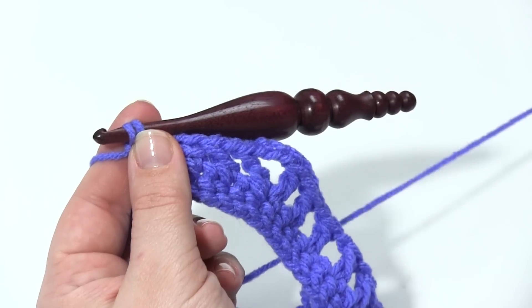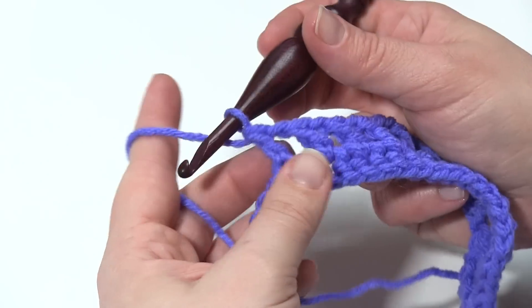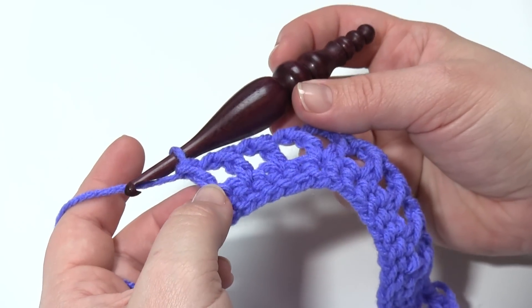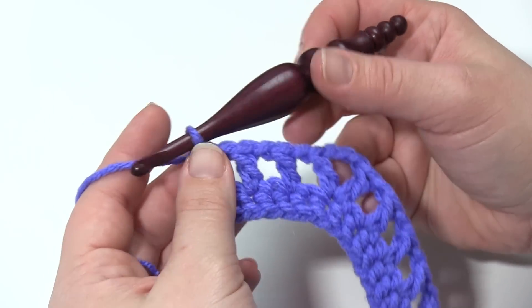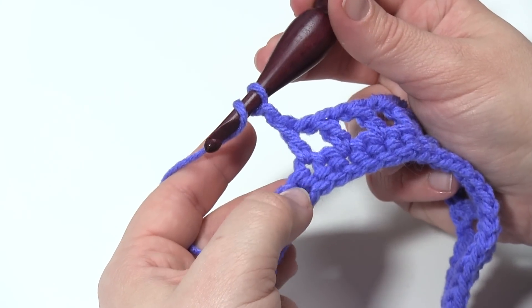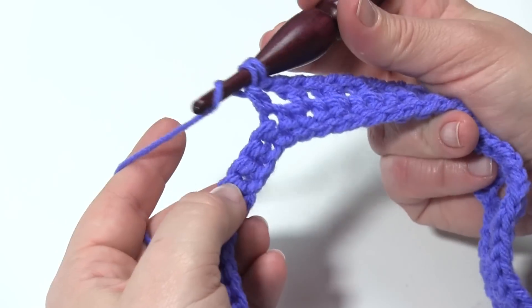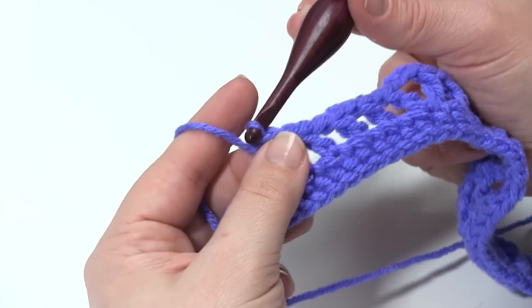If you're not familiar with chains and double crochets, then you'll need to watch different videos for those, because I'm not going over how to make the actual stitches in this one. But I do have videos for those on my YouTube channel as well as on MowgliBlog.com, so be sure to check those out. So we've worked our way back down, and now it is time for another decrease. So we chain one, skip one, work the first half of the double crochet two together, skip three, yarn over, and do the second half, and then pull it all together.